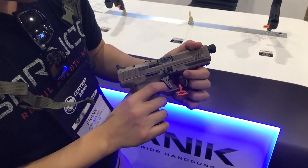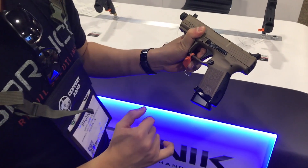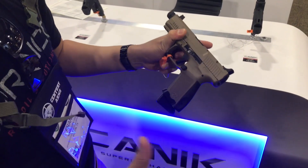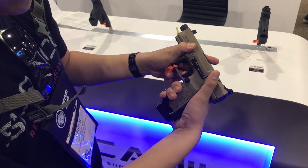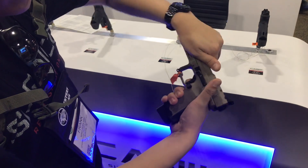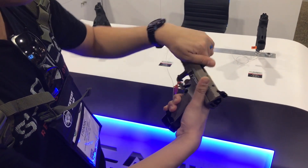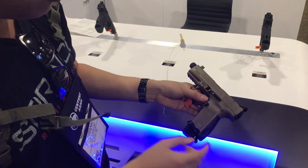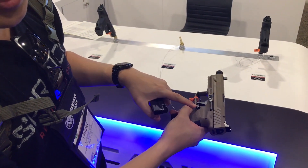A new thing over here that you can see is the flat trigger — and this is the factory flat trigger. This trigger is really, really crisp. The reset is right there. That's a factory trigger with also the extended mag release right there, just like the SFX.